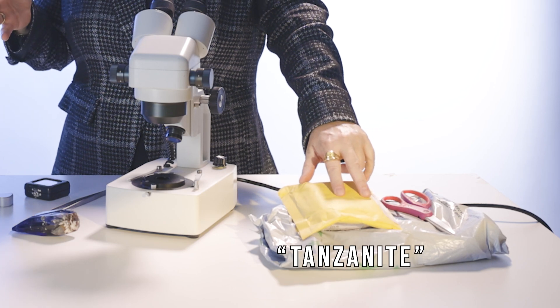Hi, everybody. My name is Cheryl Ells. I'm a graduate gemologist and a show host at Shop LC. Today we've got some packages from an online retailer that swears that this is tanzanite. I will disclose that they're overseas, so even if they do have a return policy, it's going to cost more money to return these packages than what the stones actually cost.